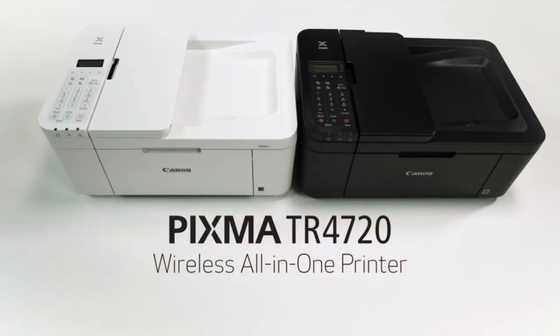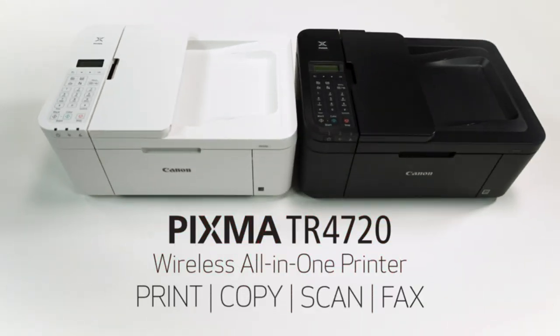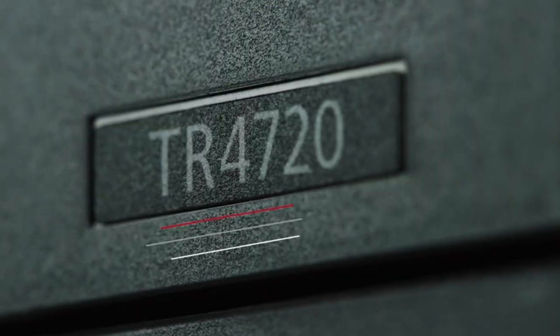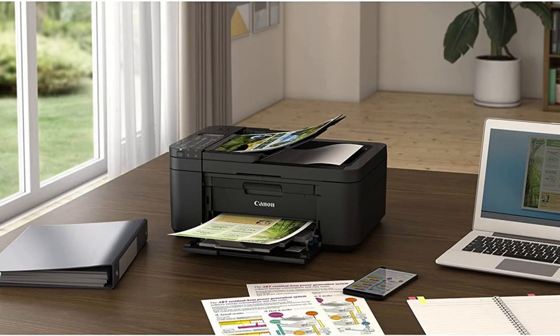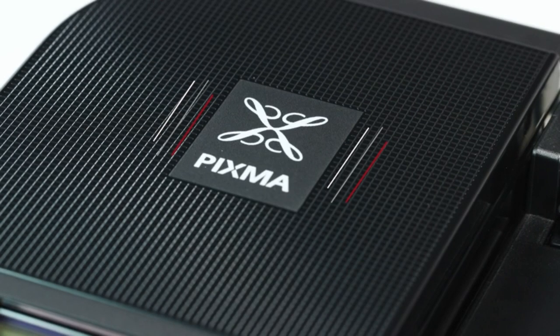The Canon PIXMA TR4720 is a versatile all-in-one wireless printer designed for home use. It offers various functions such as printing, scanning, copying, and faxing, making it suitable for a range of tasks.